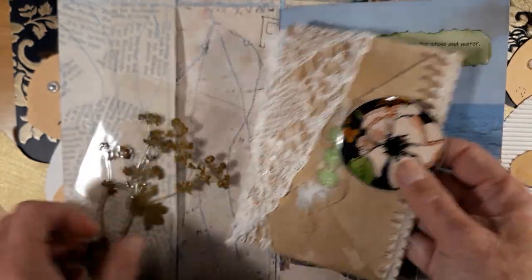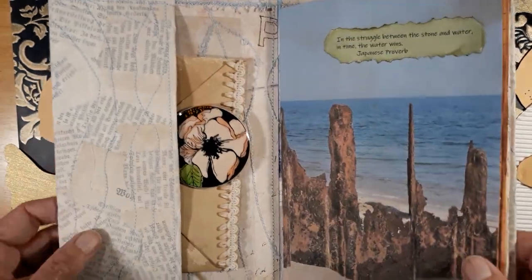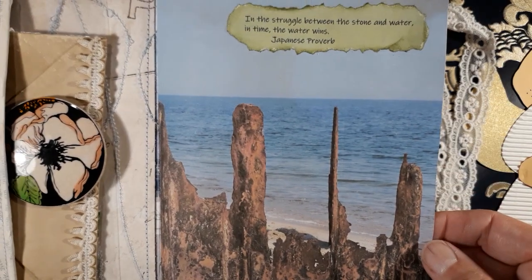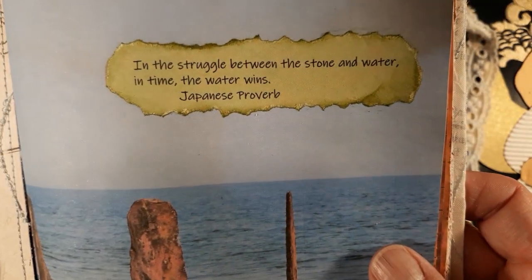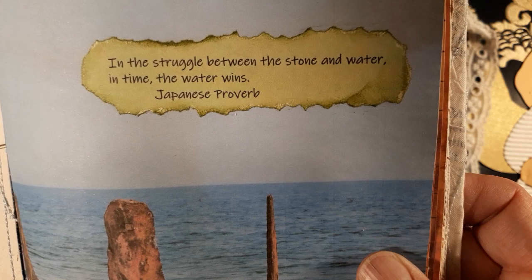The first page is my own paper — I made it from a photo during my summer holidays — and I think it went well with this quote: 'In the struggle between the stone and the water, in time the water wins.'